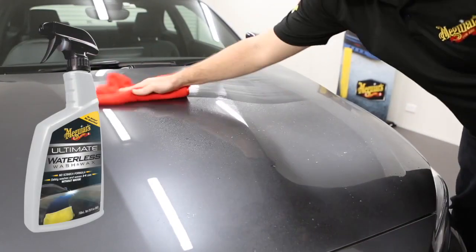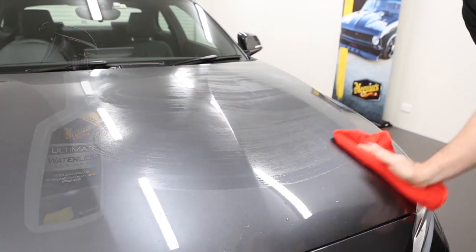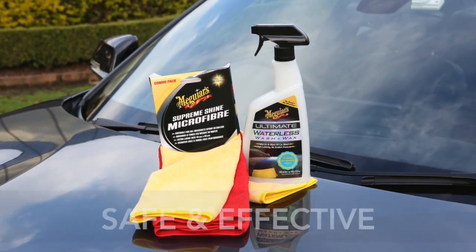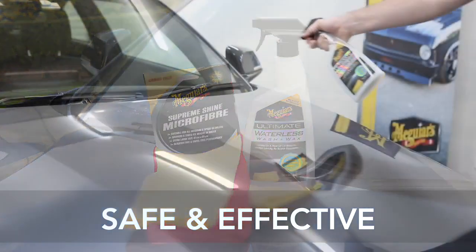So when we promise the Ultimate Waterless Wash & Wax process is safe and doesn't scratch, you can believe it. The combination of Ultimate Waterless Wash & Wax and Meguiar's purpose-designed microfibre towels is the safe and effective way to clean your car without water.